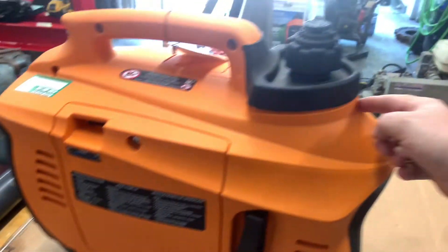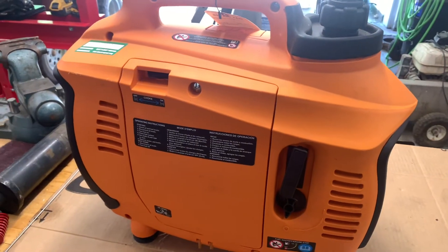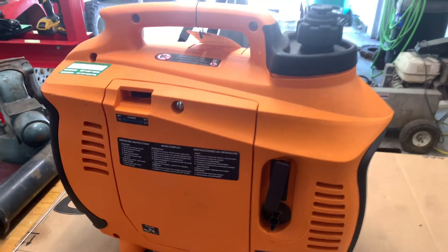So I have to split this whole thing in half to get to this inverter and check it. All right, let's get started.